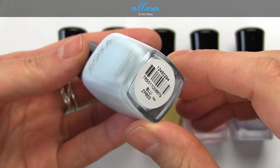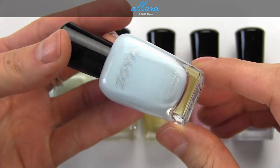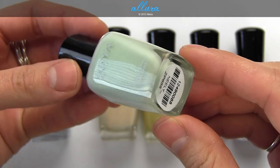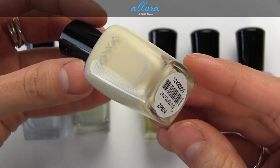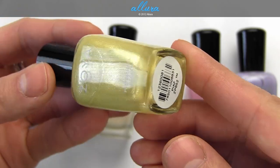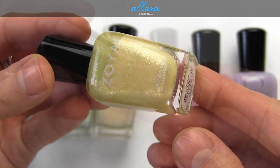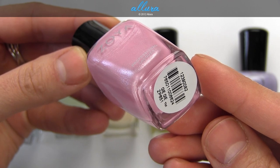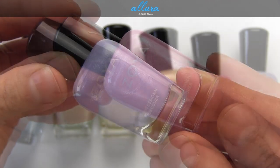Here we have Blue, Neely, Jacqueline, Piaf, Gigi, and Julie.